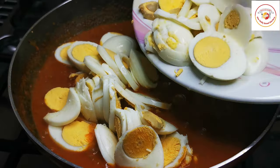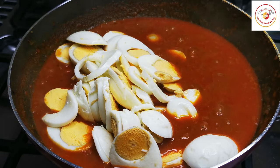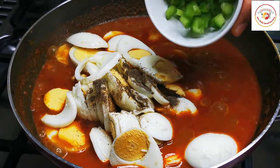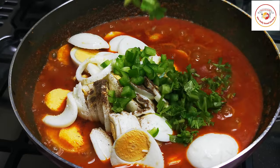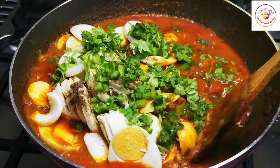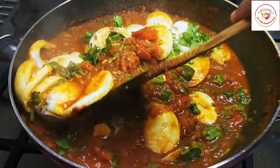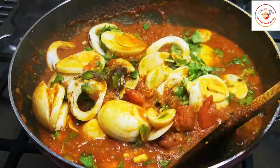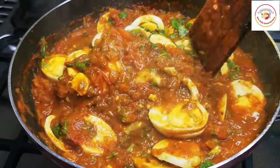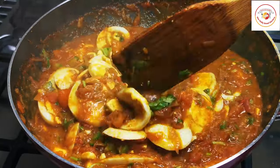Add the cut eggs to the gravy. Make sure the gravy is cooked enough, then add pepper powder, capsicum, two tablespoons of fresh coriander leaf, and gently mix well. Since the eggs are already cooked, no need to cook them too much — just mix them together with the gravy and cook on low flame for a maximum of five minutes.